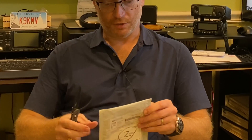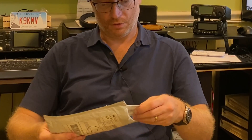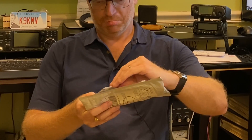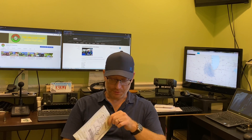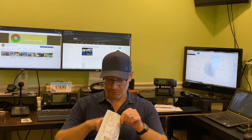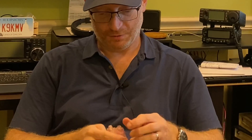This is it. So I'm going to open it up and let's see what we have inside here. We got a thank-you note — that's very nice from the vendor. Oh wow, it really is small. I knew it was going to be small, but I didn't know it was going to be this small. Very well packaged here as well. So this is it — it's the spark plug antenna.